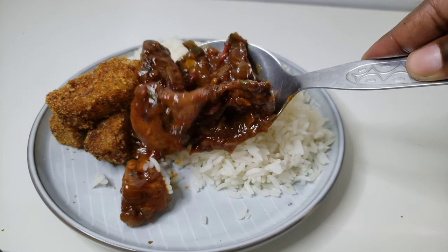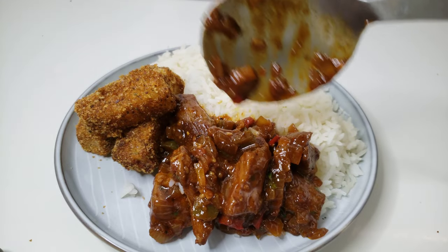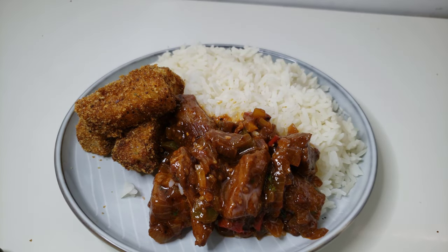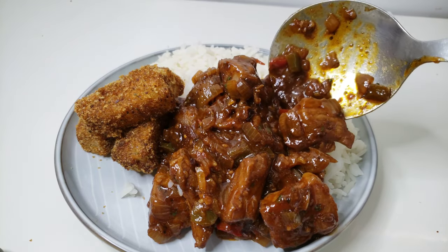Hey, what's up guys, it's me Tato back again with the recipes that make you wanna cook. On today's video we are making this beautiful and delicious pork stew — stay tuned.